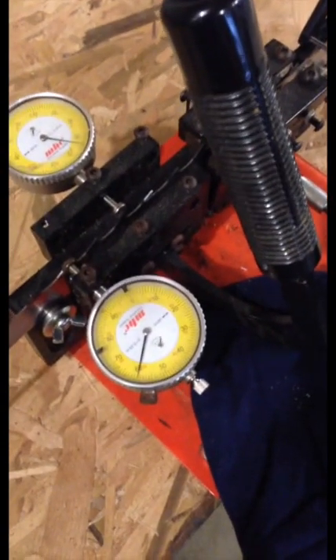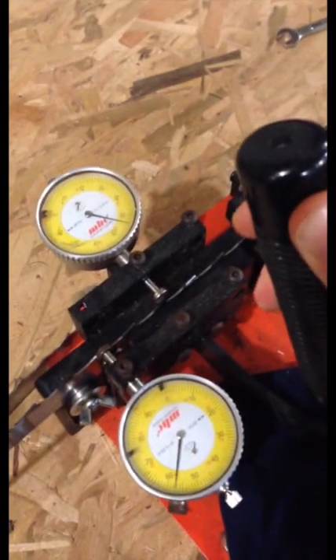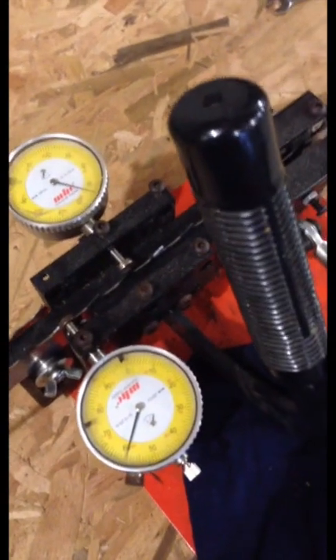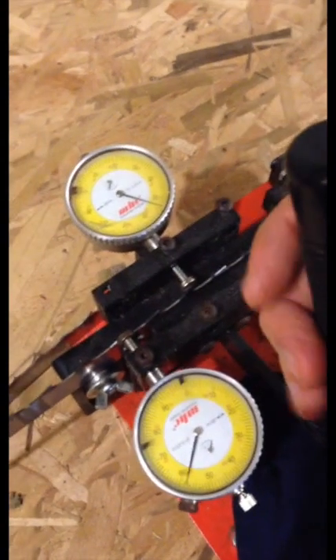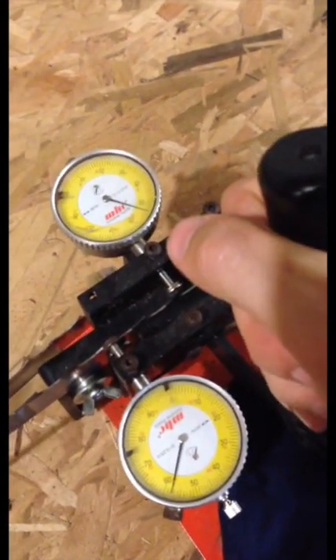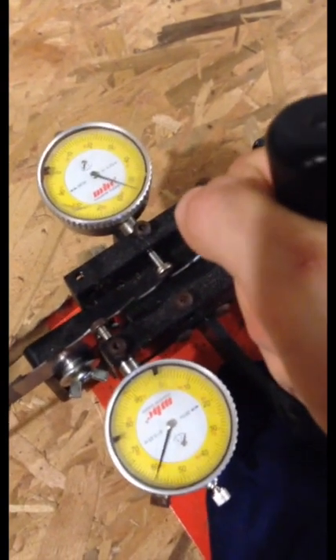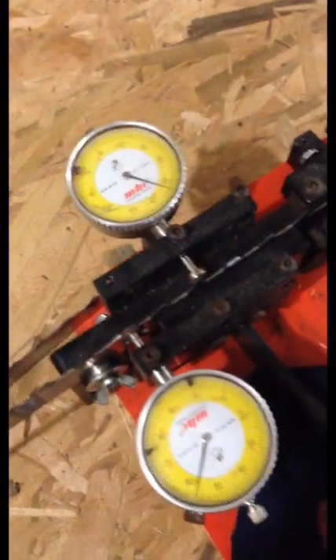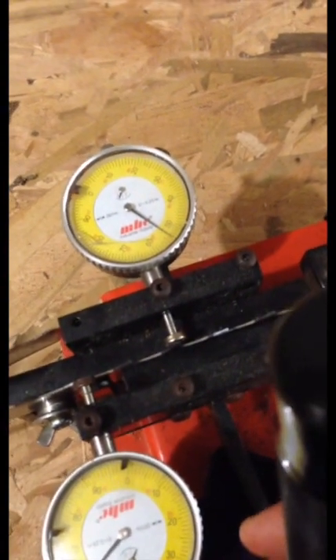If you have two people working with you, this is easy — just have one person hold it closed. Preferably the person who will be operating it should be the one holding it closed, because they'll apply the same pressure each time. You can see that changing the pressure changes how much it's reading. What I did is go ahead and put a shop rag under it, and I've got it right about where it should be reading.